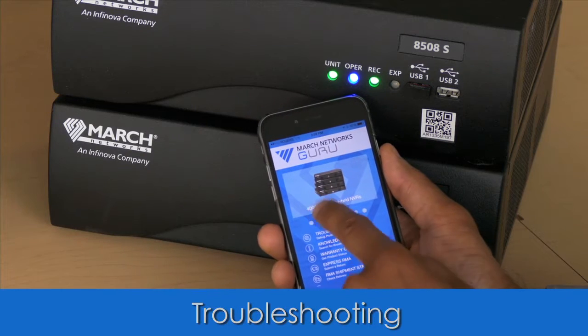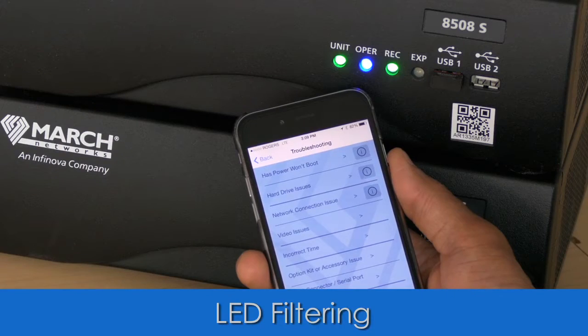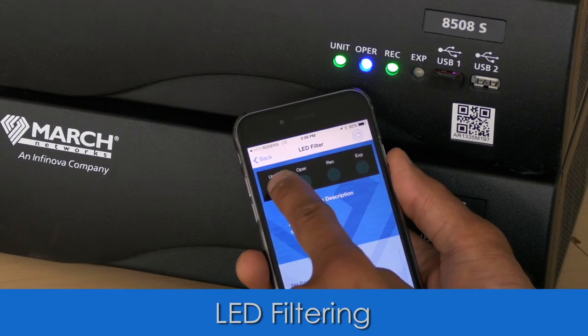Need to troubleshoot an NBR? Select the product family and then the troubleshooting option. Or go straight to the utilities and use the LED tool to diagnose the issue quickly.